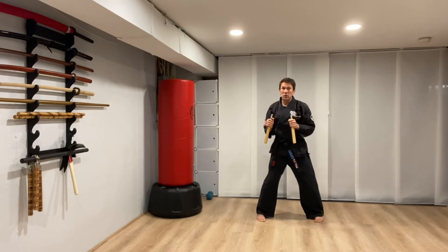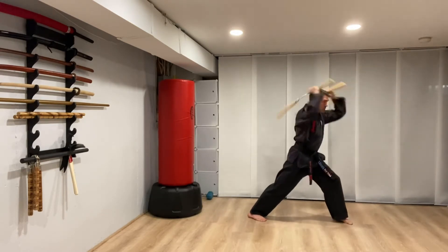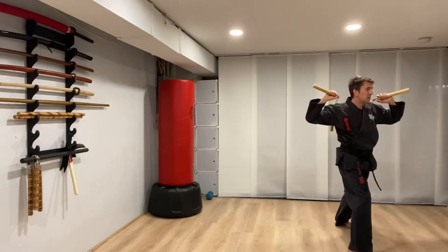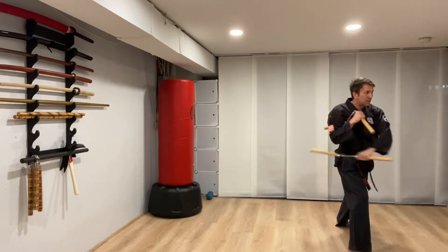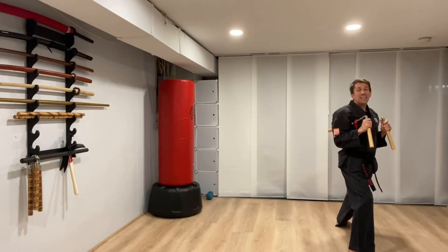Number one: just like our Taikyoku, we're going to turn to the left, front stance, shoot them out, lift them up. Two: two kicks — hook kick, roundhouse kick, land in front. Three: front hand — diagonal, across, up, and catch. Then the backhand goes diagonal, across, up, down, and catch. Same thing all the way through, and then we're going to go to the right.